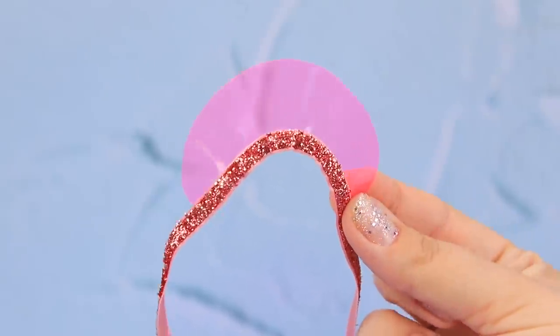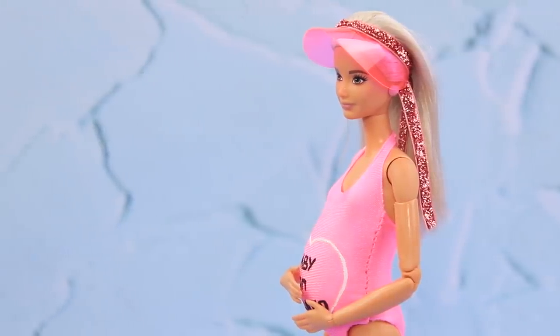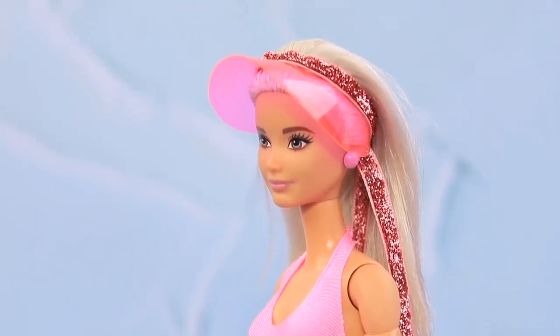Wow! Put the visor on Barbie's head and tie the glittery ribbon. Now I'm not afraid of the sun!